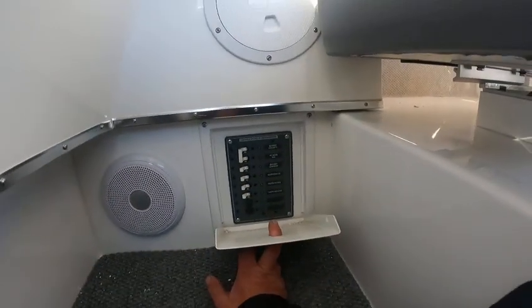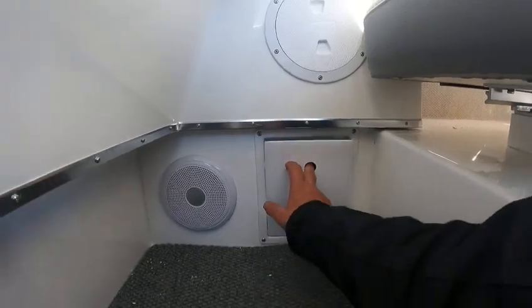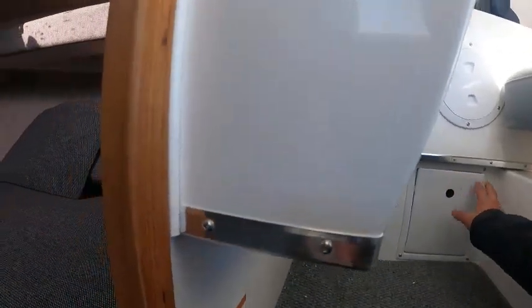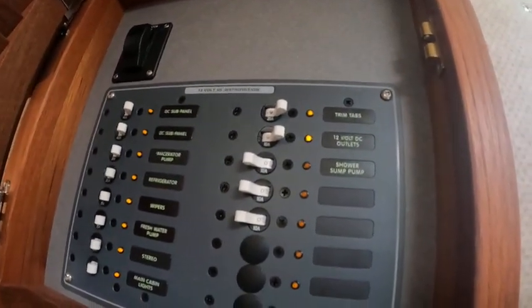Here is your shore power. When you're hooked up, it turns on your fridge, your 110 outlets, and your hot water heater. Up in here are all your fuse panels for your washdown pumps and bathroom. Refrigerator, shower — that's all back there. There's your macerator pump out.